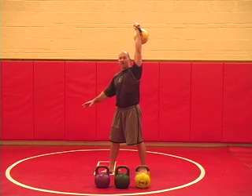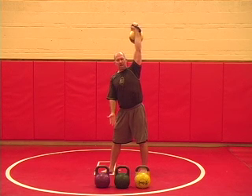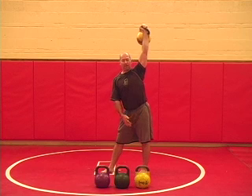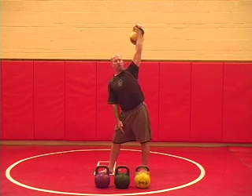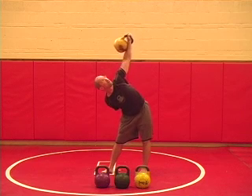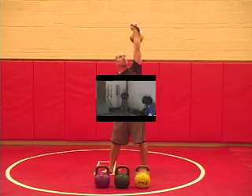A problem that we run into a lot of times: people get so caught up with trying to reach the ground that, instead of keeping about 70% of the weight on the back leg, they want to lean forward. We can solve that problem by putting the arm behind the back.